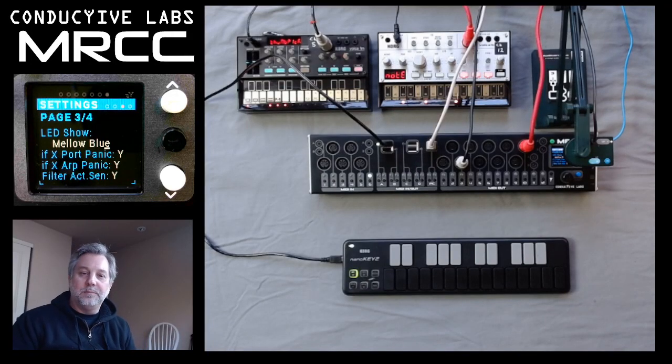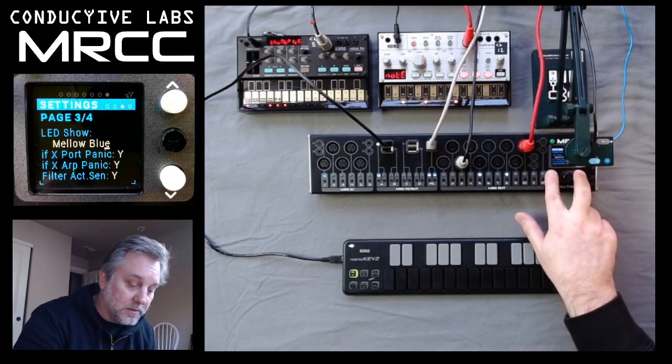Hi, this is Steve from Conductive Labs, and in this video we're going to talk about the MRCC light show. In order to turn the light show on, you hold the shift button and press the Y button.